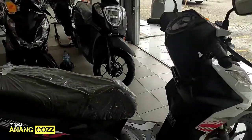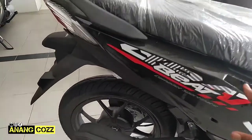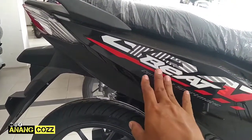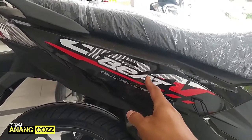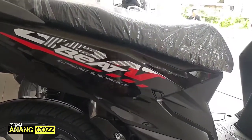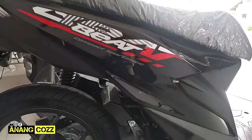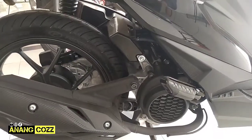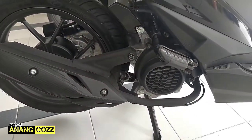Sekarang kita lihat bagian belakangnya. Nah ini bagian belakang, stripping sebelah kanan ya, Honda Beat tipe CBS, ada kayak siluet tulisan Beat seperti ini bagian belakangnya. Warnanya hitam dan merah untuk warna stripping-nya.